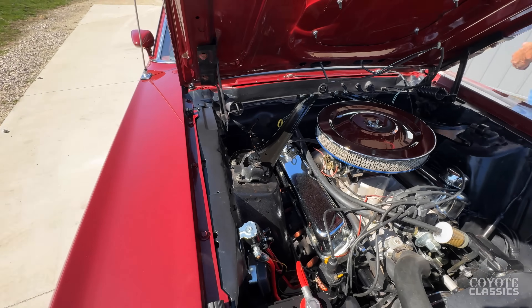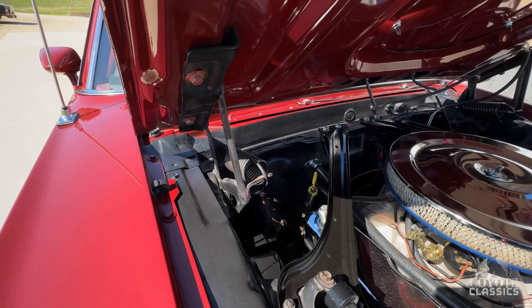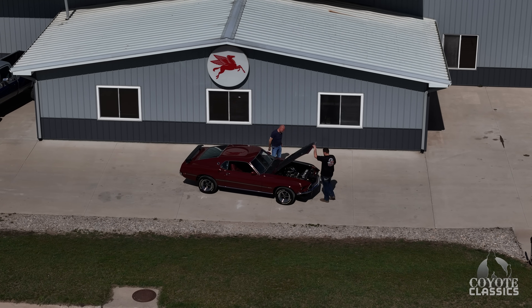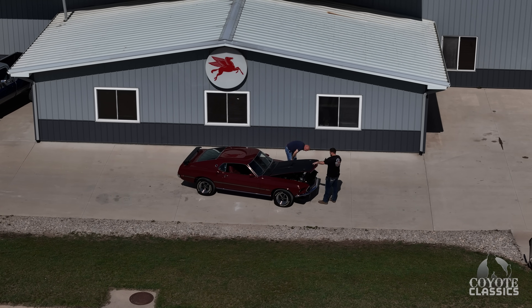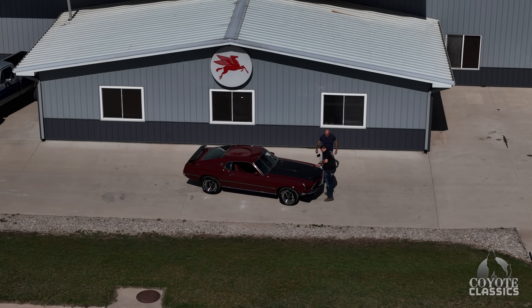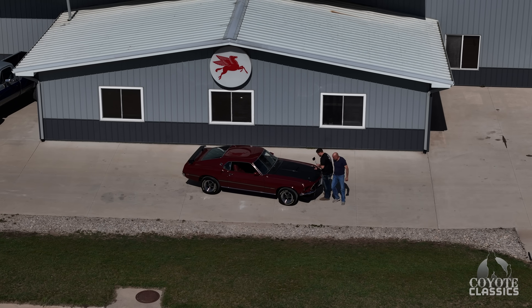Power steering, no power brakes, but we do have disc on the front — actually, it does not have disc. No power brakes and drum brakes all the way around. And we did go through the brakes on this one.